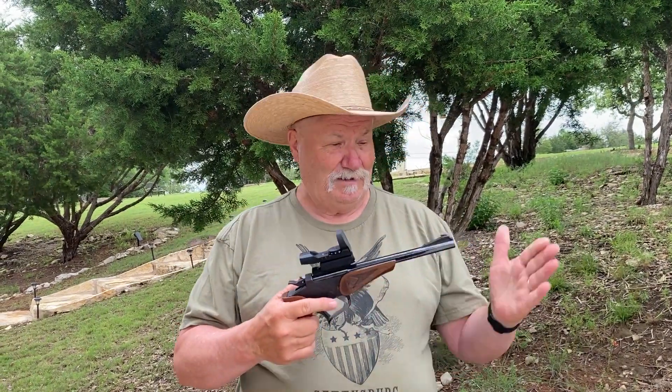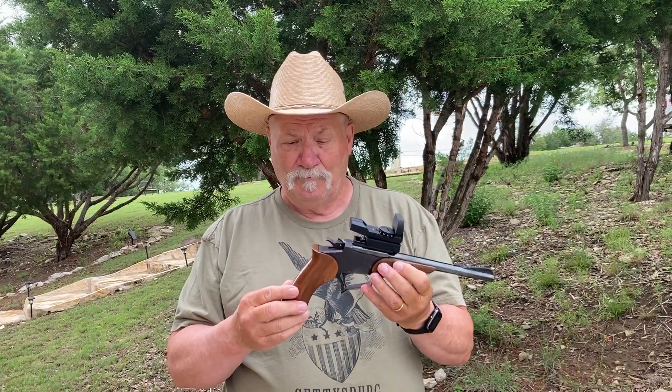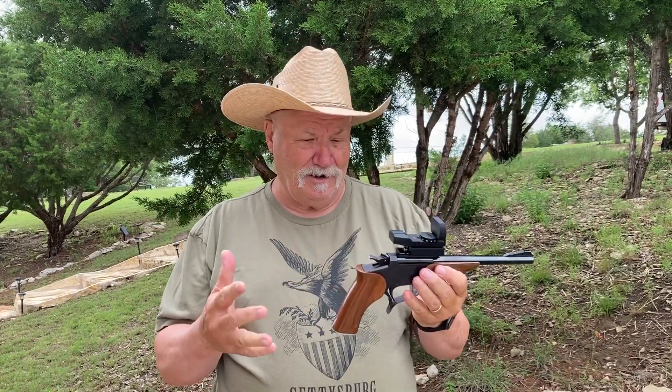These come in a variety of calibers, from .22 long rifle all the way up to .44 Mag, even .45-70. They made 14-inch versions. This is a 10-inch in .222, and it's got a True Glow holographic sight on it.